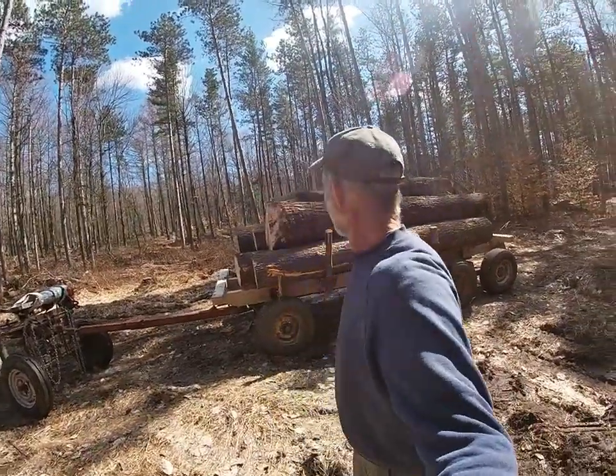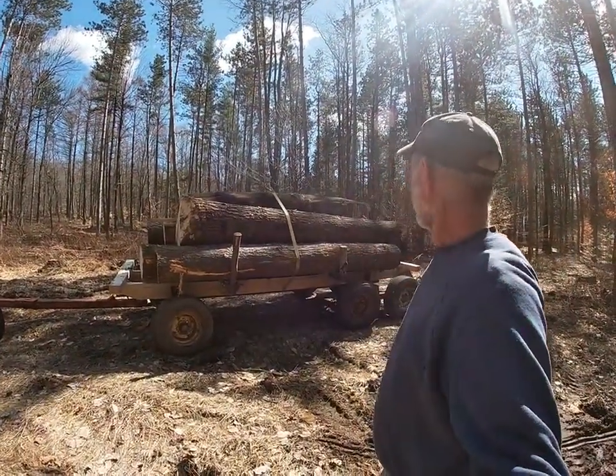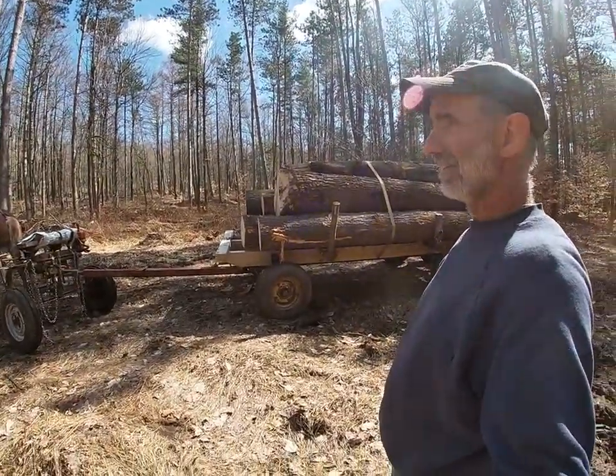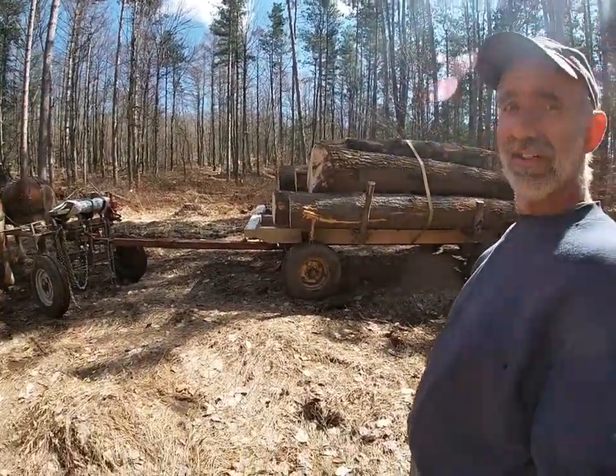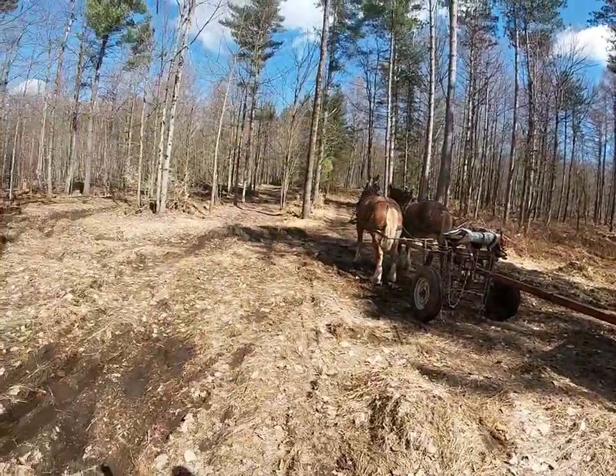This should make quite a few boards. For this order, a nice little load of pine — I didn't scale it up, but it's plenty this time of year since the horses haven't been working that much in the woods. And we've got a little mud here and there to go through.